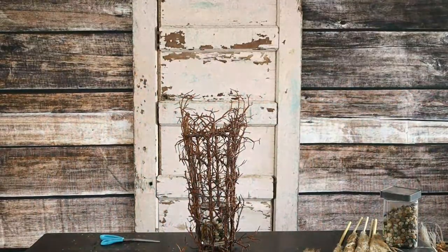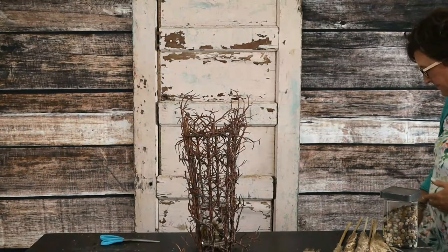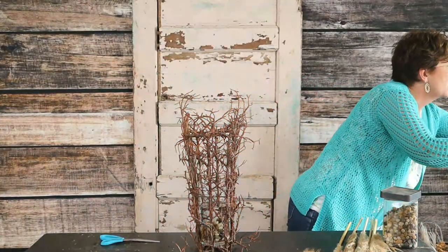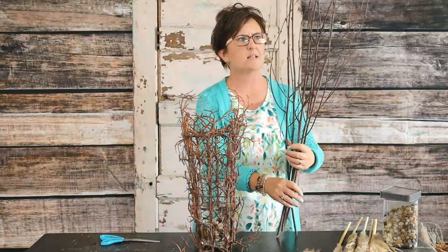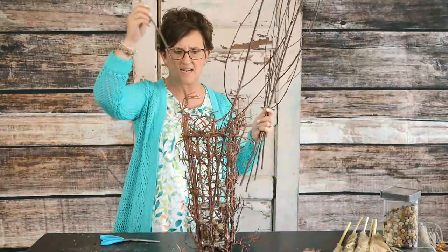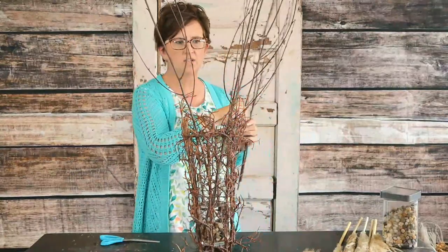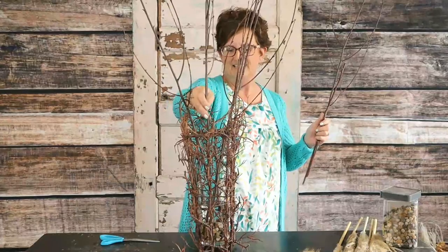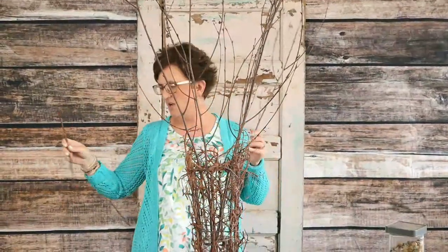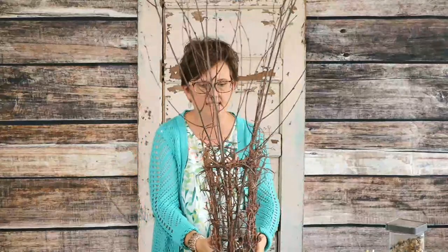I got a bucket of eucalyptus. I'm going to start with some birch branches to give us some height. I had these pretty birch branches we bought from a wholesaler and I thought these would be perfect and blend really well with our container. I'm just taking those and pushing them right down into that vase.